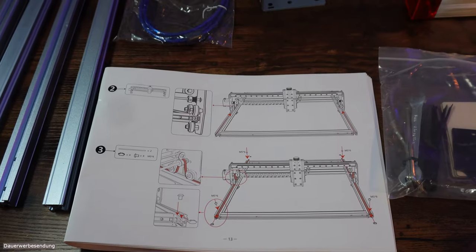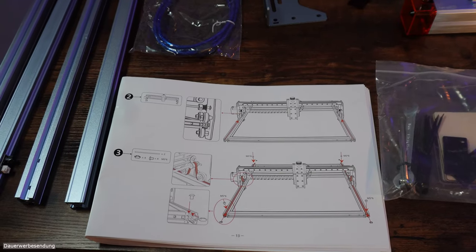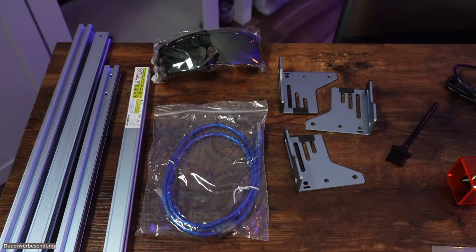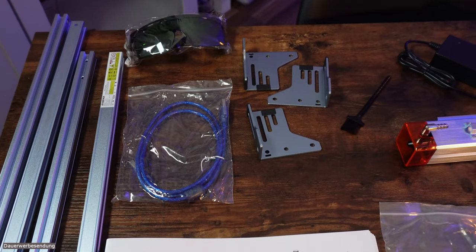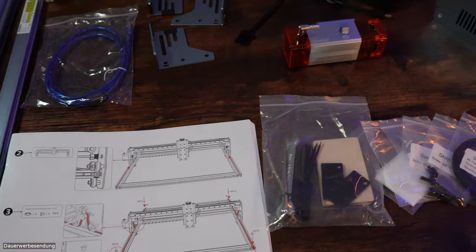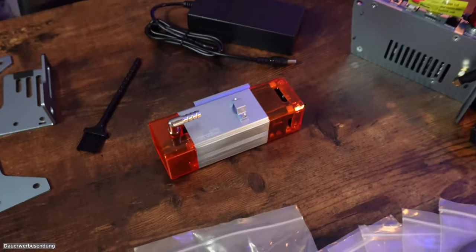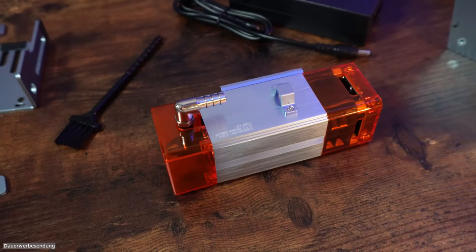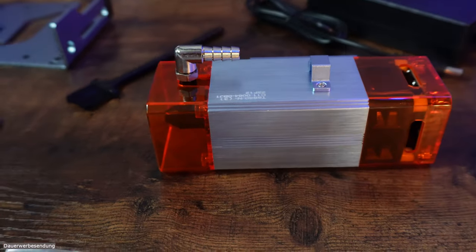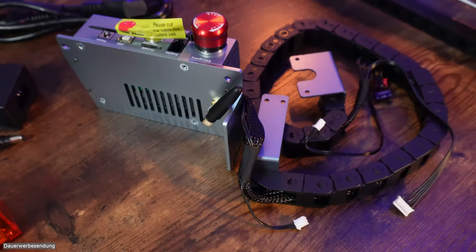Der Atomstack A5 richtet sich ganz klar an Einsteiger und gelegentliche Hobbylasergravierer. Der Preis ist günstig, die Verarbeitungsqualität ist gut. Im Packungsinhalt befinden sich Profilschienen, eine Laserschutzbrille, ein USB-Kabel, die Füße, eine gut beschilderte Anleitung in Deutsch, ein kleiner Pinsel, ein kleines Werkzeugset, allerlei Schrauben, das Netzteil. Schön finde ich, dass das Modell mit dem 5-Watt-Laser bereits vorgerüstet ist, um einen Air-Assist anschließen zu können. Die Steuerbox besitzt einen WLAN-Anschluss und den typischen Notausknopf. Neu ist die Schleppkette, welche Kabelbrüche vorbeugen soll.